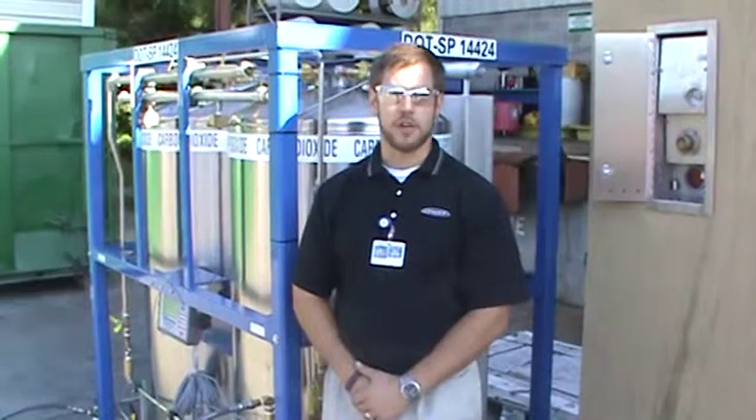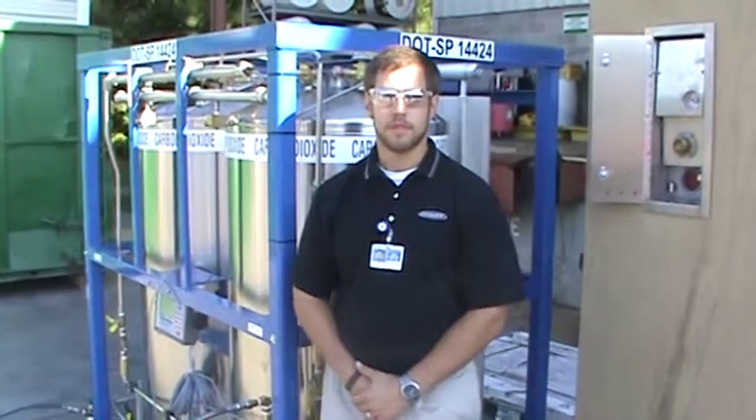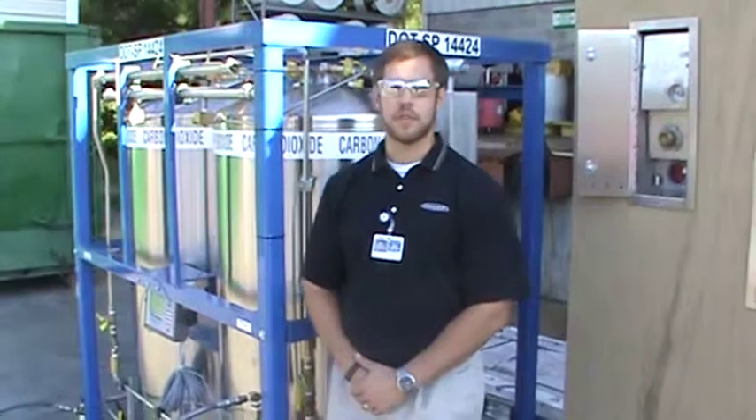Let's do a brief overview of the VLCD 1900. You can use one of these in place of a delivery truck. You can fill these tanks and deliver liquid and gas from these tanks just as if you have a large bulk tank.